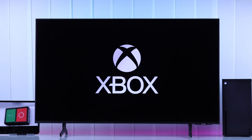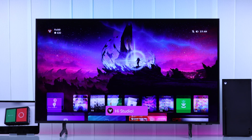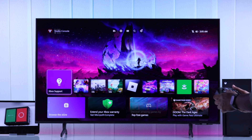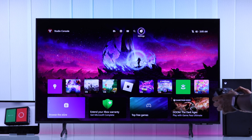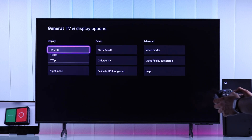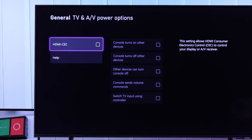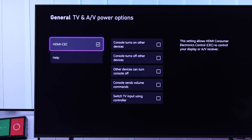To make your TV turn on and off with your Xbox console, you'll need to enable HDMI CEC, or the device control feature. On your Xbox, open Settings, then from the General tab open TV and Display Options, and then open Device Control.